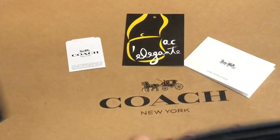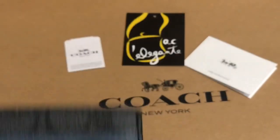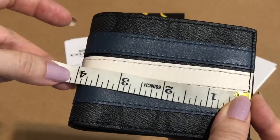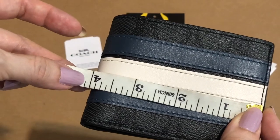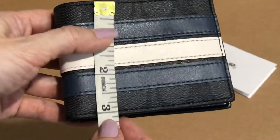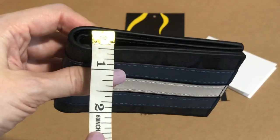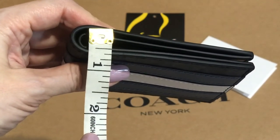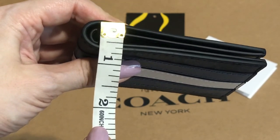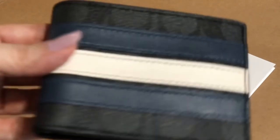It's slim and smaller. Let's take the measurements: length is four inches, height is three inches, and the width is 0.6 inches.